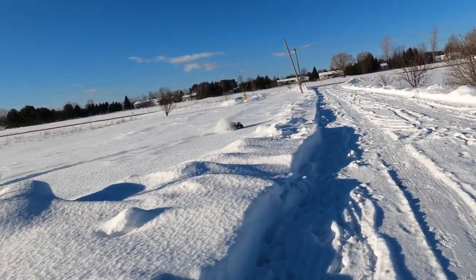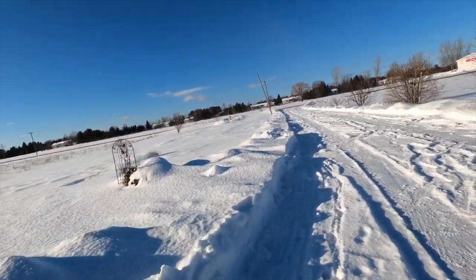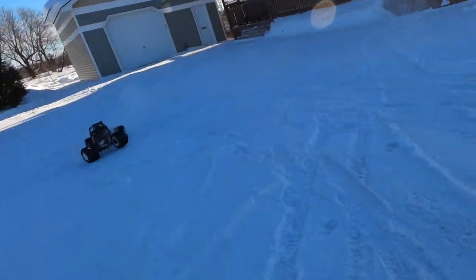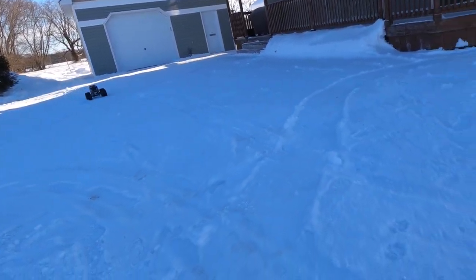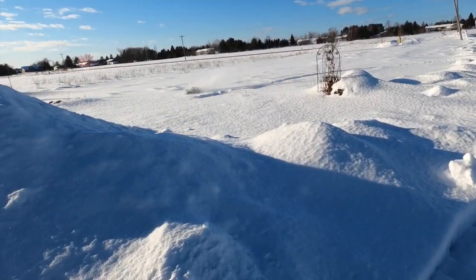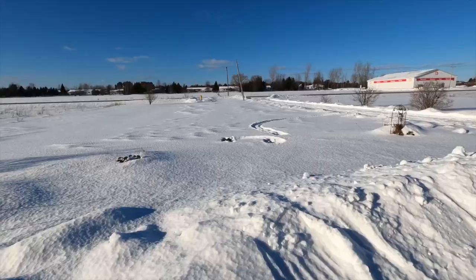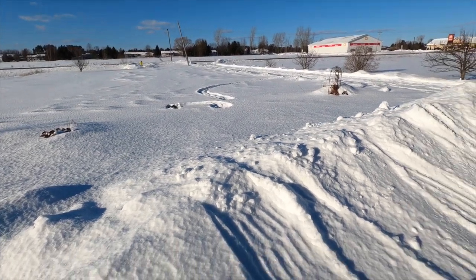Yeah! Heck yeah! Ah crap, I'm gonna go put my big boots on and try to get it out of there. I really don't want to have to go in there and get it because it's like knee-deep worth of snow.